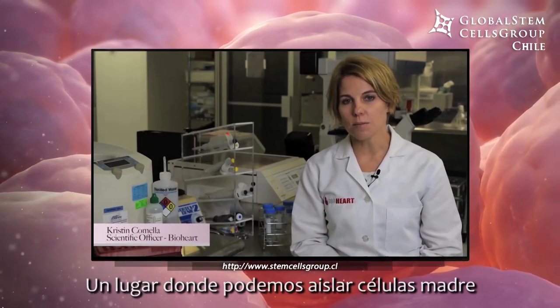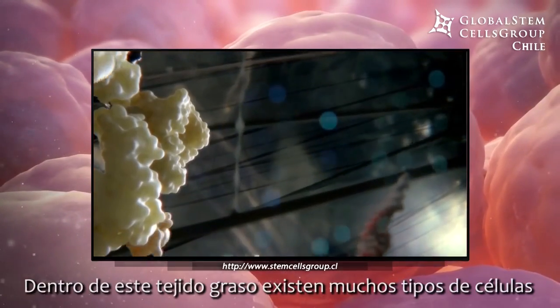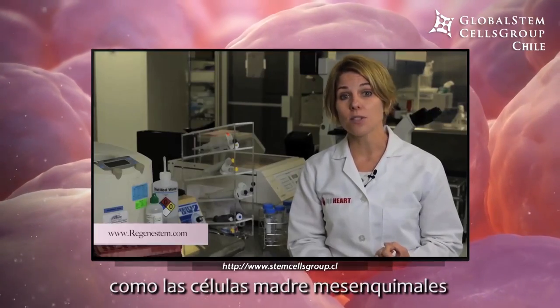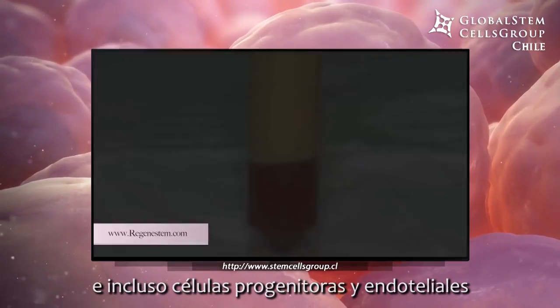One place that we can isolate stem cells is from the fat tissue, or the adipose tissue. Inside this fat tissue exists a lot of different types of cells, including different types of stem cells — things like mesenchymal stem cells, hematopoietic cells, and even progenitor and endothelial cells.